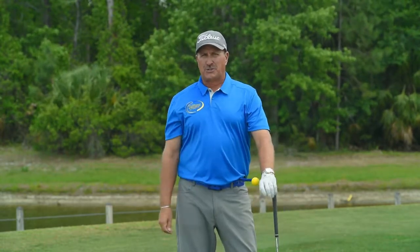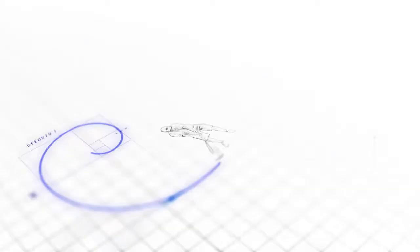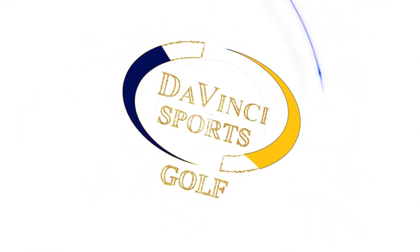Go on DaVinci Sports and see about the BMT hip. For more information and tips, please visit davincisports.net and experience the feel.